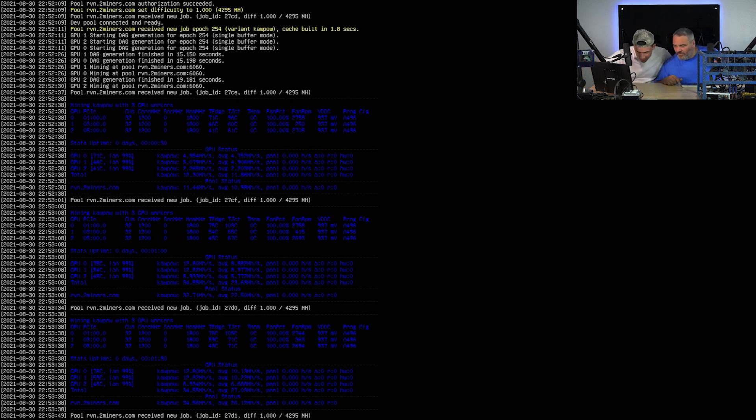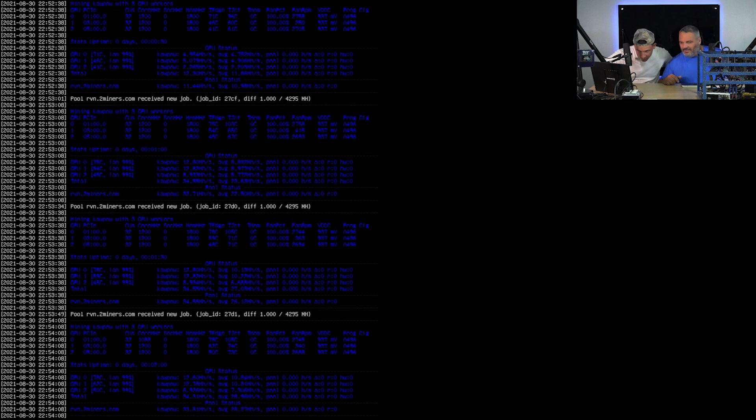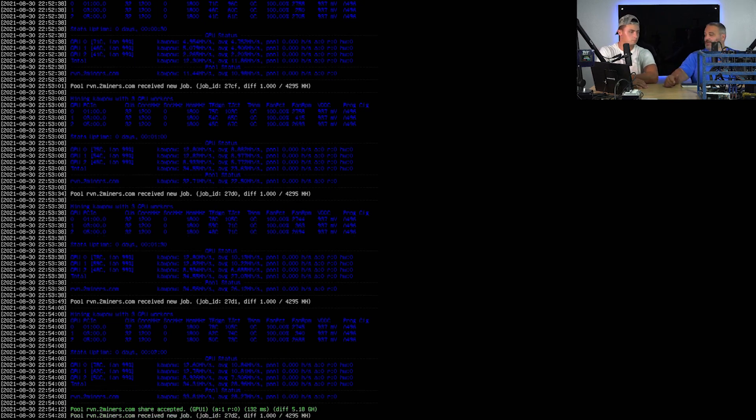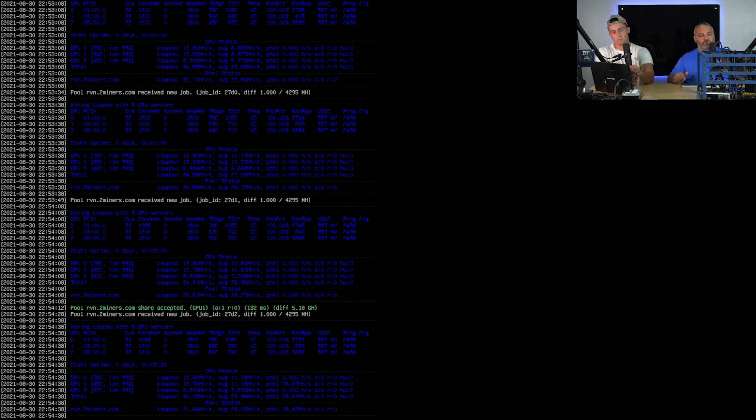Right now one card is slacking — only getting about 8.9 megahash. The other two are the same GPUs: the ASUS Strix edition of the 570 4GB. These cannot mine Ethereum because they don't have at least five gigs of memory. But the issue is just that one card behaving weirdly while the others are consistent.